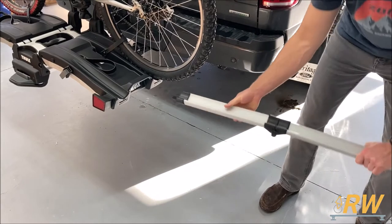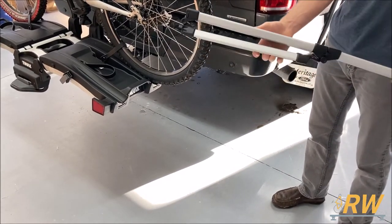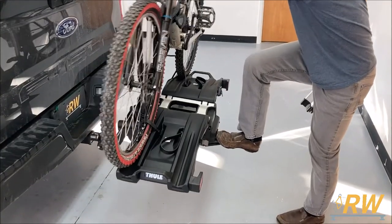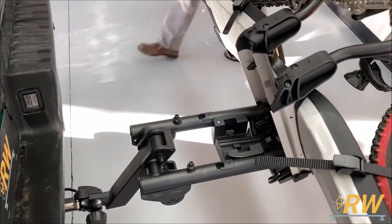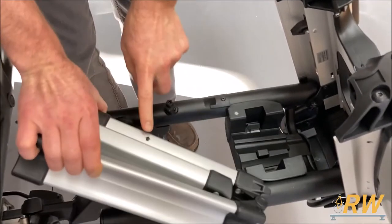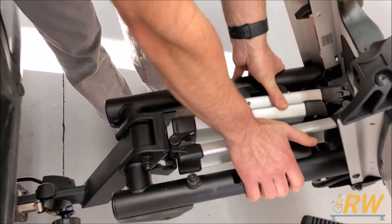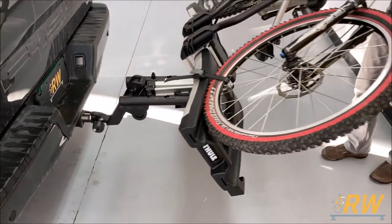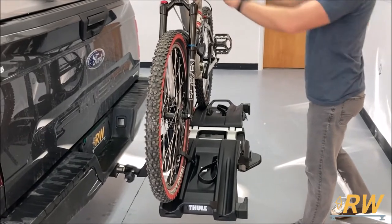Remove your ramp if you used it and fold it up. The larger ramp does not fit in the integrated storage, but if you use the supplied ramp, depress the foot lever once again — you can still do this with the bikes loaded. Place the ramp back into its home aligning the arrows. All that's left to do is fold the rack back into place, making sure you've snapped it back in fully, then hit the road.